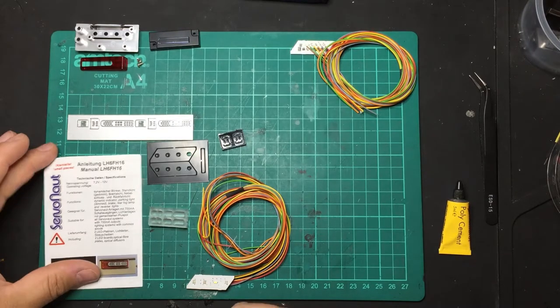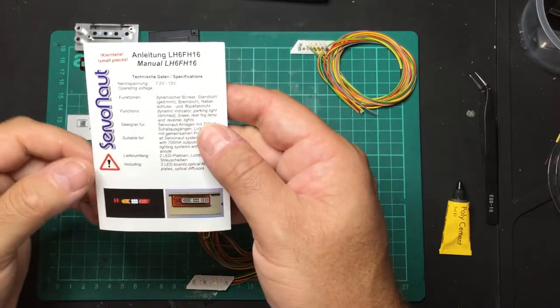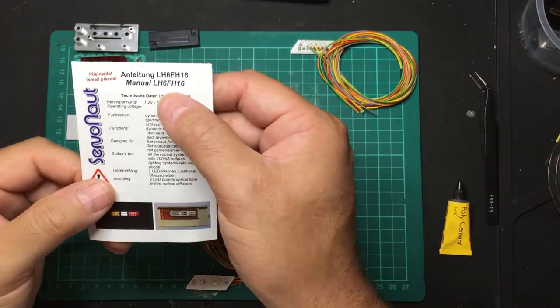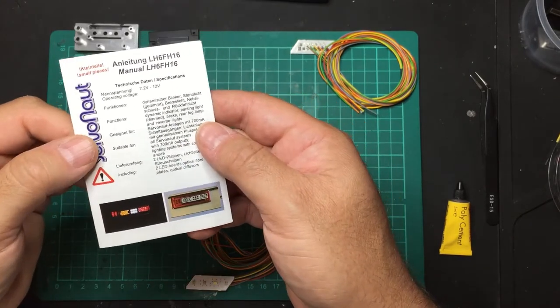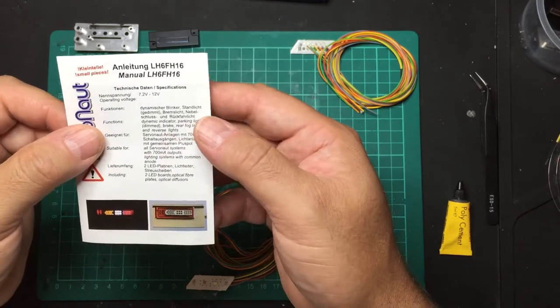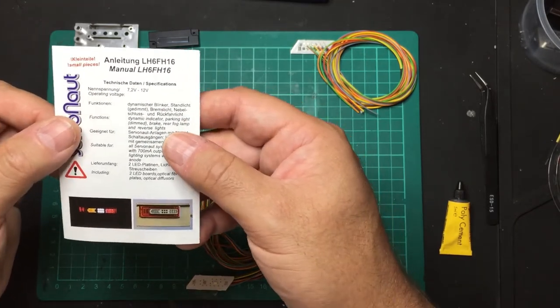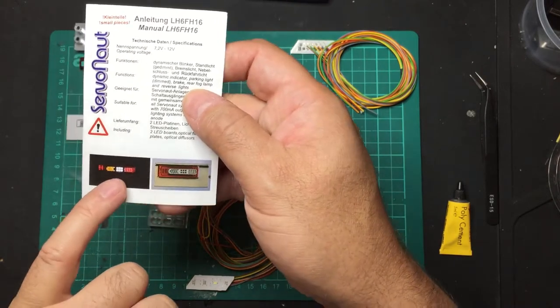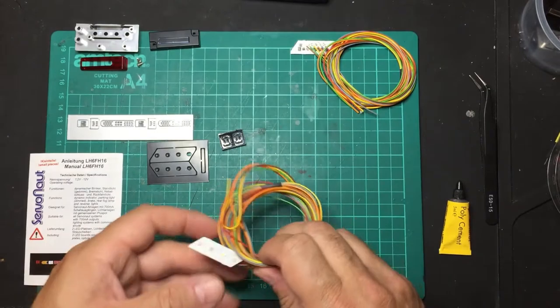We have the Servonaut LH6 FH16, which is the rear light set for the Volvo F816. It will also fit the logger as well as the latest recovery truck. When you're using these, you get the strobing indicator effect from the light module.